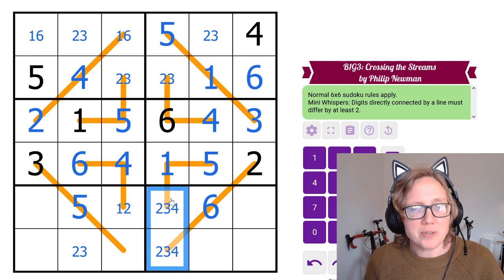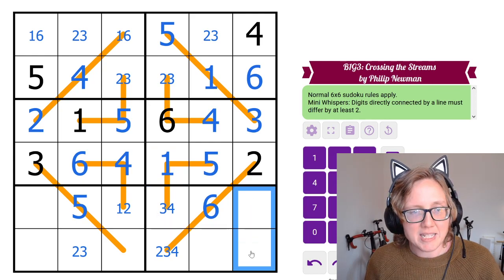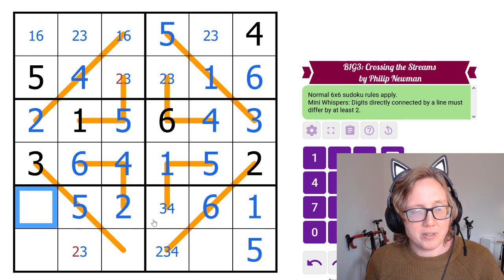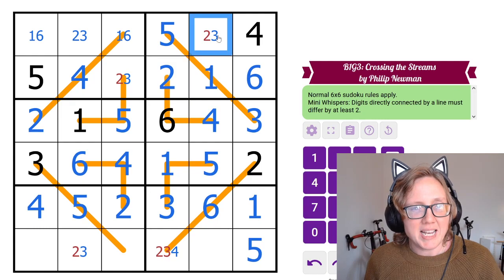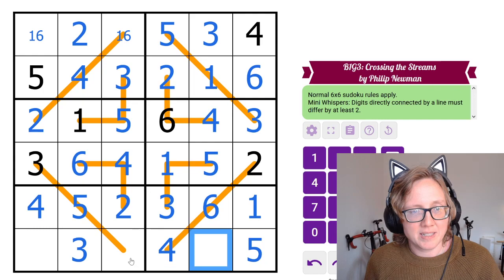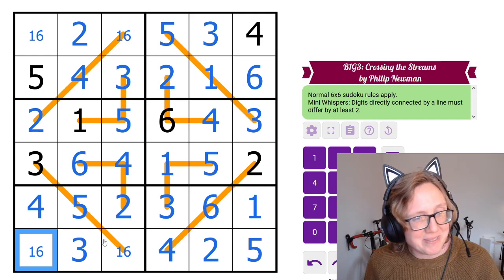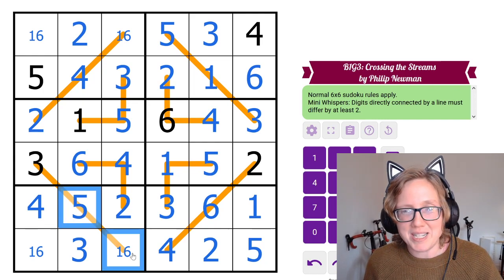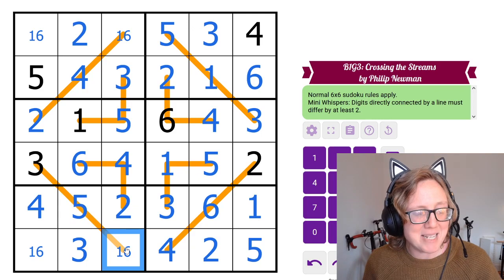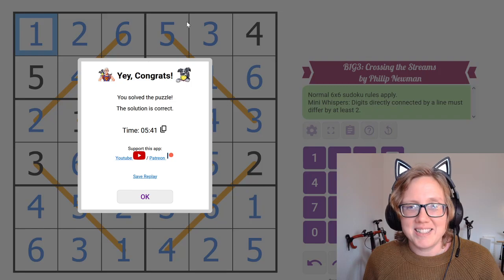These remaining digits are 2, 3, and 4. The 2 can't be next to the 1 since that would be too close. These cells have 1 and 5; with a 5 in the row, that's our 1, making the others 2, 4, and 3. We need to use the variant rule one final time: 5 and 6 can't be next to each other on an orange line, so that cell must be a 1. And there we go — Mini-Whispers complete.